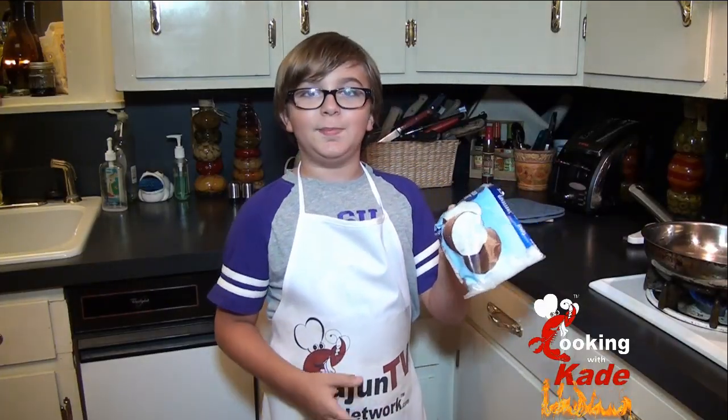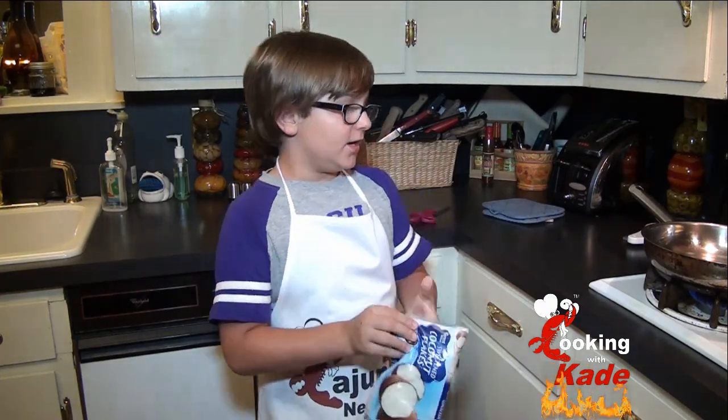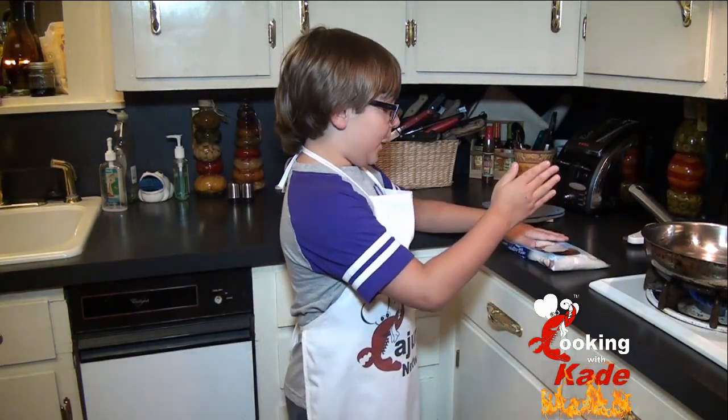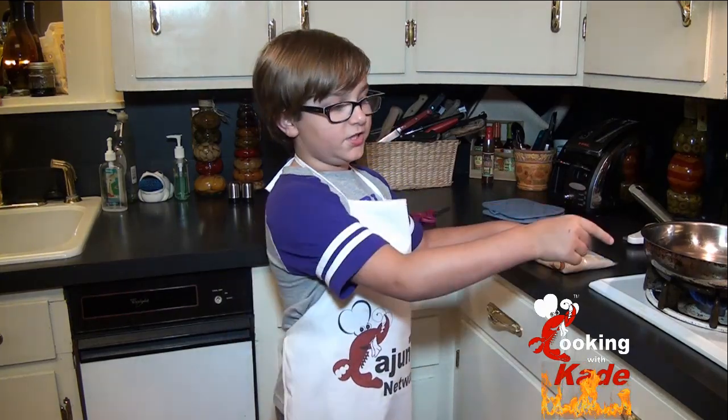This is a 7 ounce bag of coconut flakes. We are going to do about half a cup of coconut flakes and we are going to toast it on the stove.